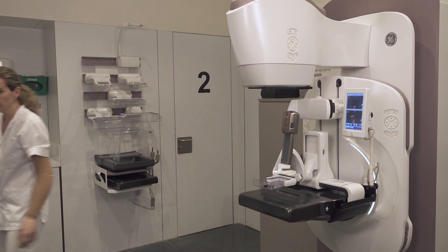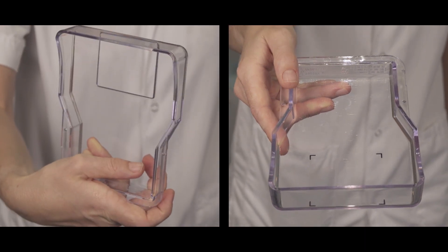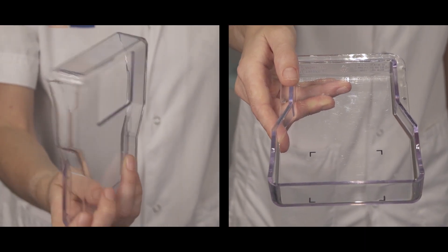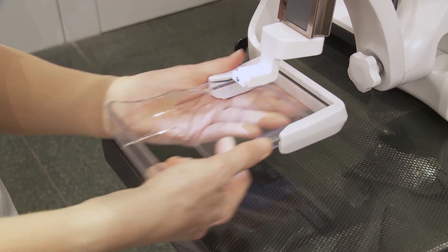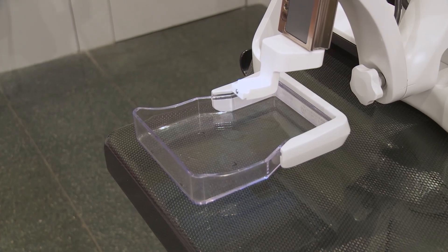Either of them can be attached to either the left or right paddle arm. If the horizontal approach is used, the vertical approach biopsy paddle with aperture is replaced by the horizontal approach one, without aperture.